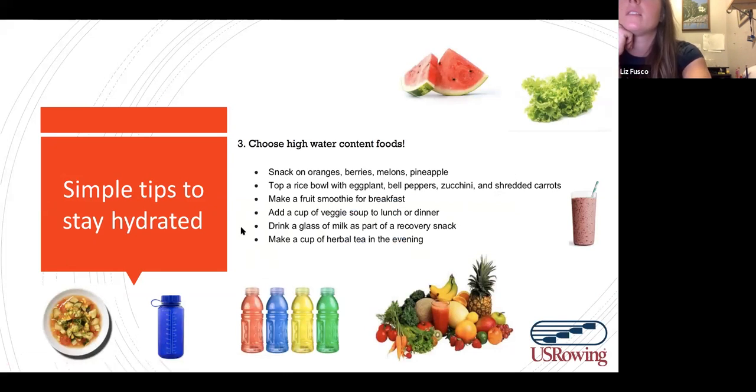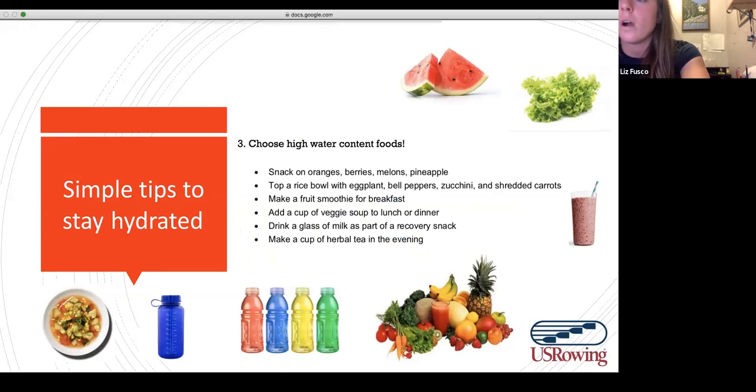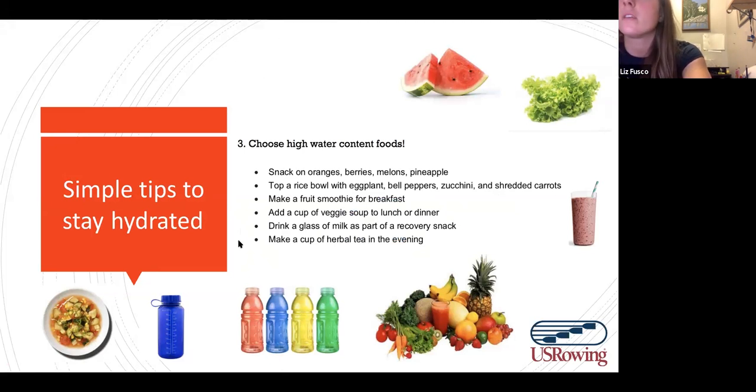Some simple tips: snack on fruit — fruits are 90-plus percent water. Have smoothies; making a smoothie for breakfast and bringing it to competition in a cold-keeping container is a great idea. Having cut-up veggies, cartons of milk as part of recovery — just different ways to incorporate high-water foods into your day to day.